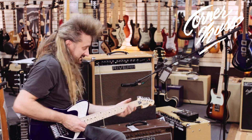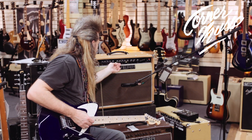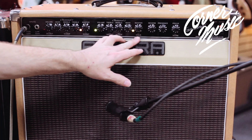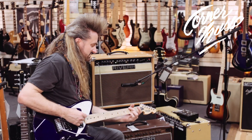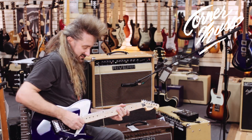The clean channel sounds a whole lot like a Fender. You can do a lot with it. It has a pull bright and pull notch filter along with the master. You can get that thing to sound as much like a twin as you want.